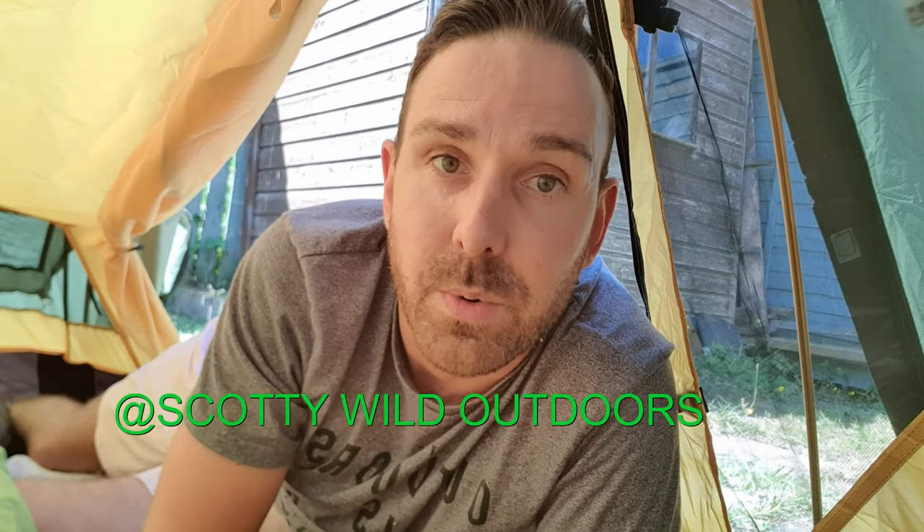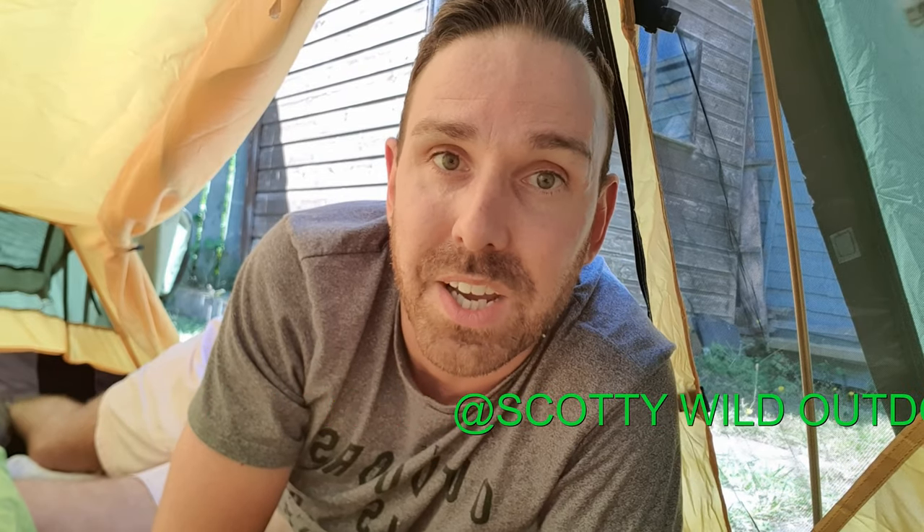That's the end of the video — thanks very much for watching. If you've enjoyed it, please make sure you hit subscribe and the little bell button to be notified every time I put a new video up. If you want to see what I'm up to, follow me on my socials — Instagram at Scottie Wild Outdoors — and fire any questions over there. I'm always happy to help when I can. Thank you.